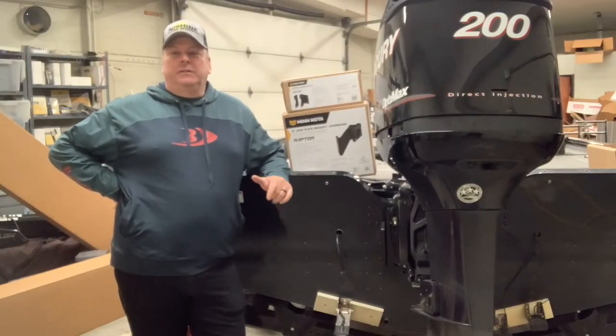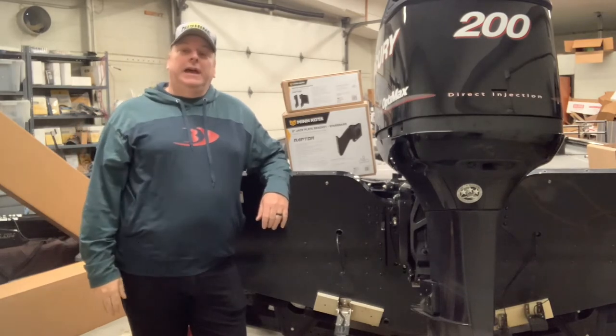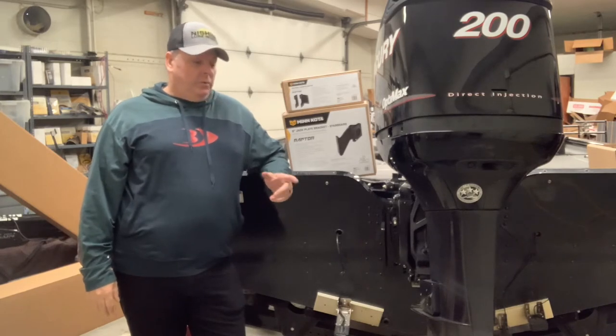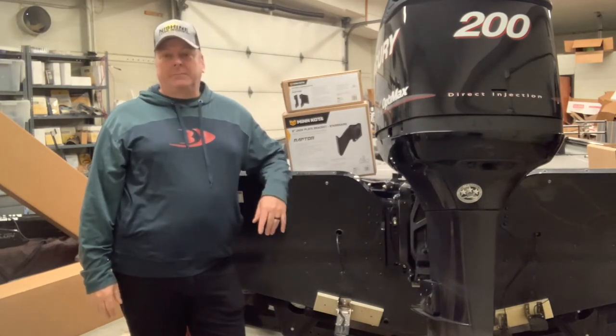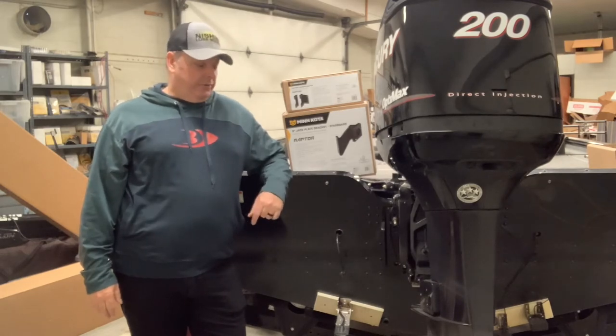Hey guys, welcome back to the YouTube channel Principal Outdoors. If you have a chance, please hit the subscribe button and we'll do lots more videos like this. We went over the difference between talons and raptors — if you haven't seen that video it's up, and you might learn a few things from that.